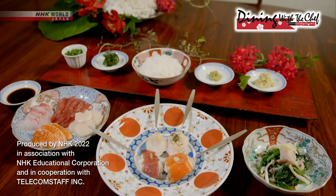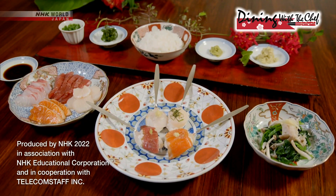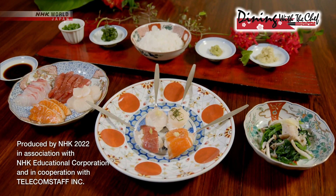Try Rika's spoon-molded sushi at your house. It'll turn it into a high-end Japanese sushi restaurant.